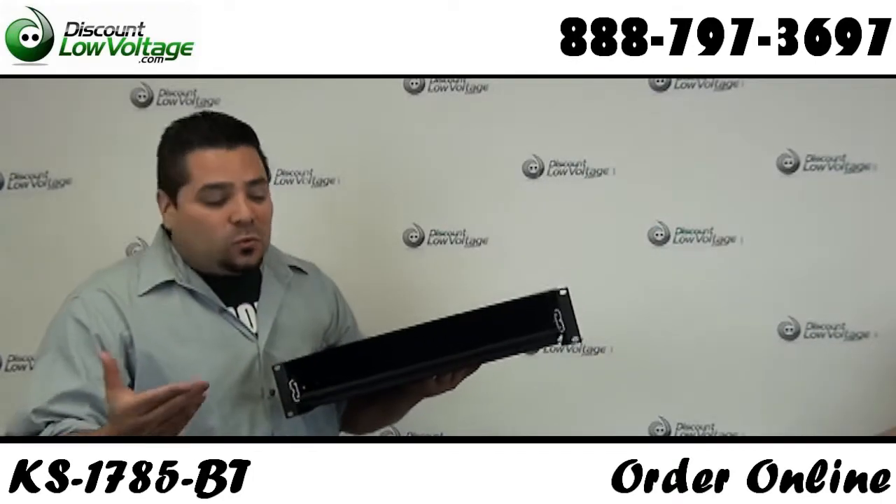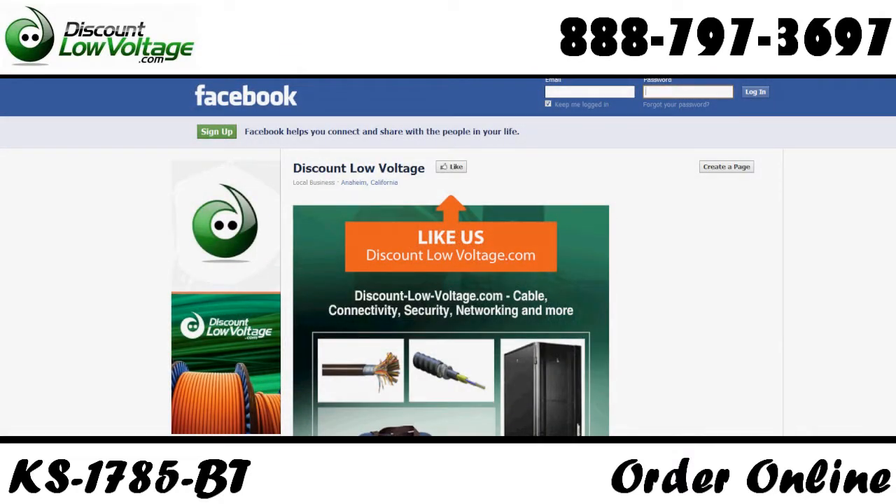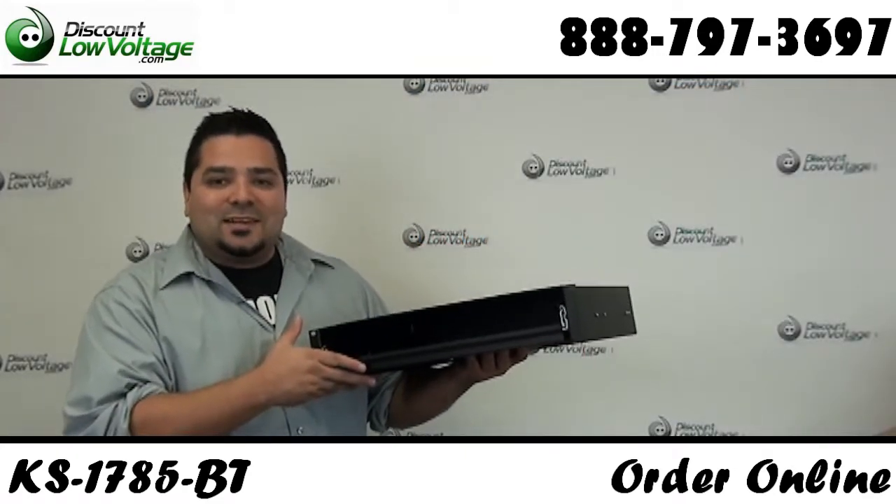You can go ahead and order all these products online. Don't forget to also check us out on Facebook. Questions? Call us — the number here is 888-797-3697.